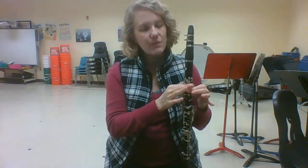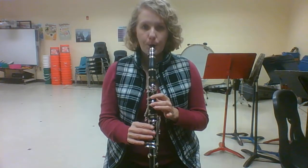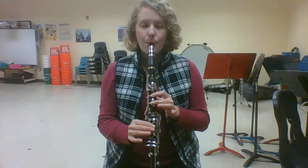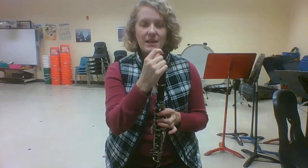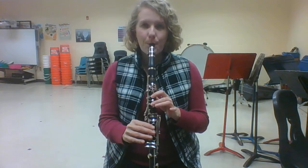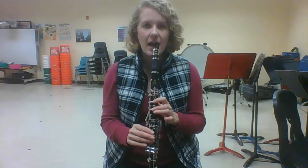In order to play re, we keep the same fingers down — our thumb and our first finger — and we're going to put our second finger down covering the second hole. It sounds like this, listen first. Go ahead and try it. If you're not getting the sound that you want, make sure that your teeth are on the top mouthpiece and your lip is covering your bottom teeth and you're still putting pressure on the bottom lip. Let's try tonguing re four times.